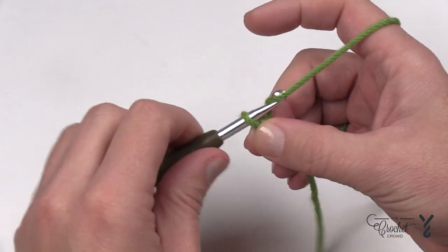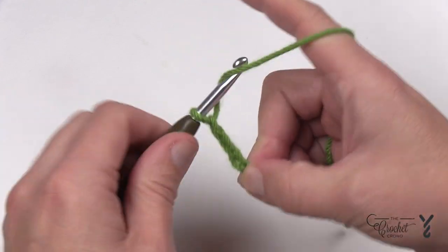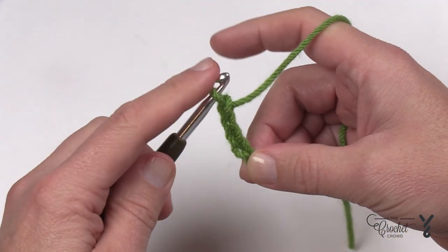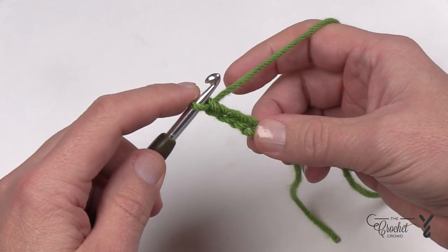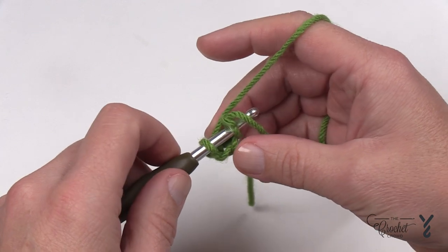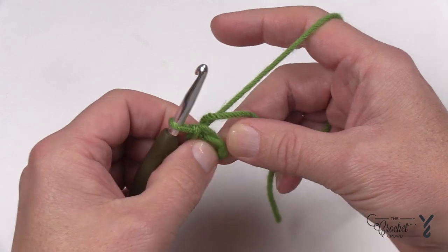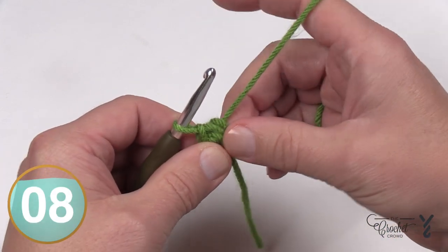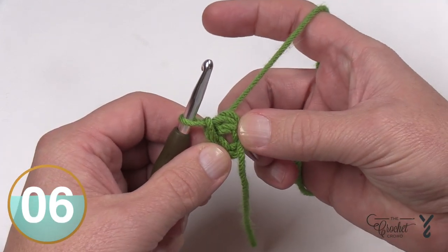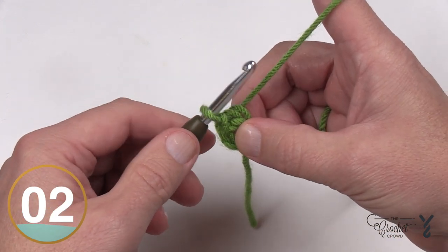Let's begin by chaining four — so 1, 2, 3, and 4 — then stick your hook all the way back into the beginning chain. Yarn over and pull through, and you now have the center ring. The straggler tail you'll have — even with your scrubby yarn — I want you to pretend it's part of the round and just crochet around it so it gets hidden underneath the stitches.